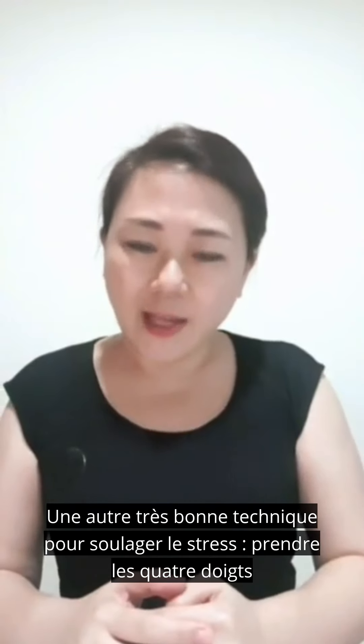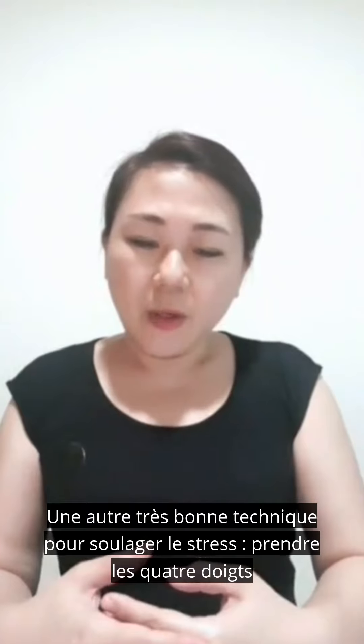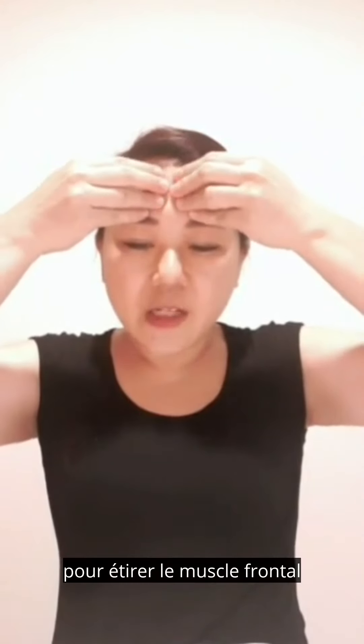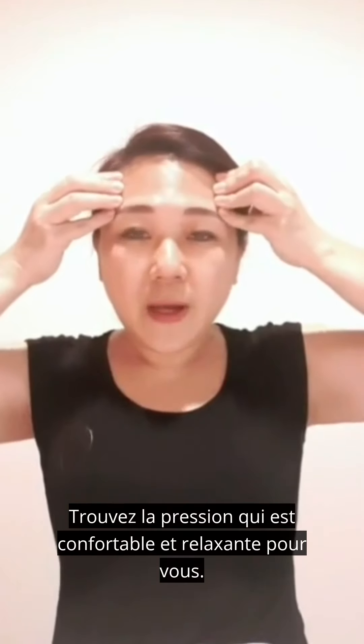Another very good technique for relieving stress: take four fingers to stretch the frontalis muscle and end at the temple. Find the pressure that is comfortable and relaxing for you. You may repeat this step three to five times.